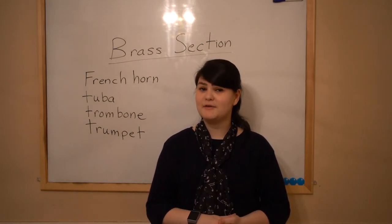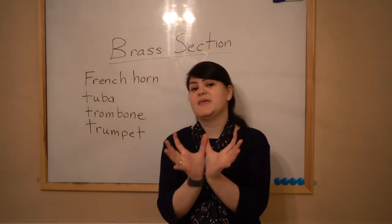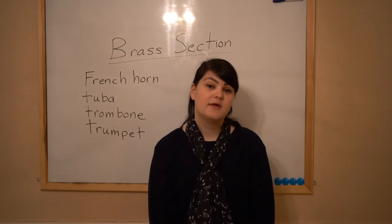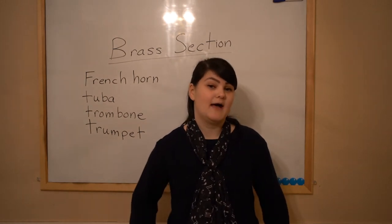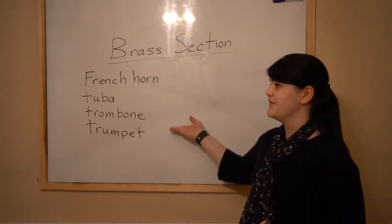A brass instrument is basically a long metal tube that's open at the end, or flared at the end. Think of it as being open like a flower. Here are some brass instruments.